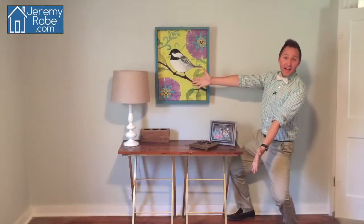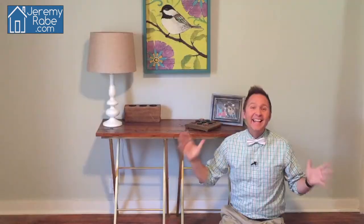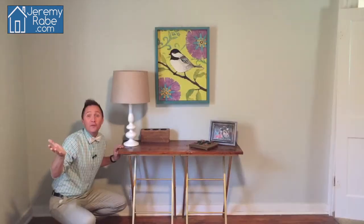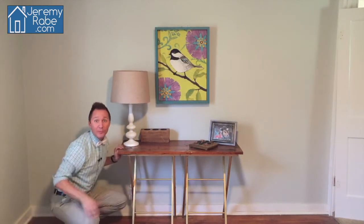Ta-da! Two TV trays plus reclaimed wood equals one amazing console table. The creative possibilities with this project are endless. If you want a longer table, just space out the TV trays and use longer pieces of wood. You can also stain the wood a different color, or make it wider and make a desk. You can paint the legs any color you want. Also, if you need to move it or store it — guess what? It still folds down like a TV tray.